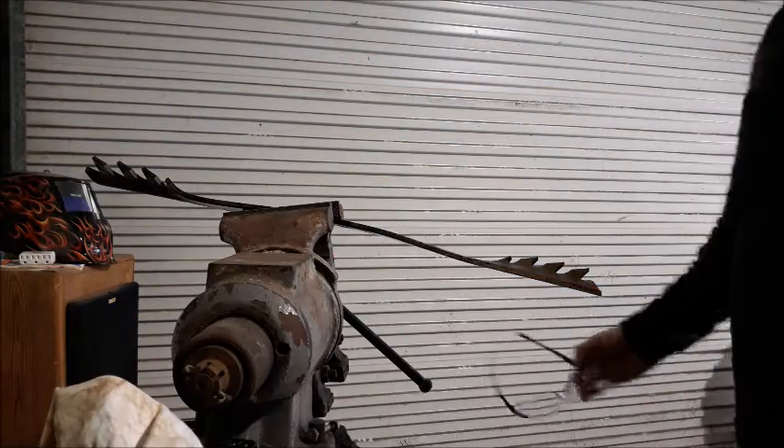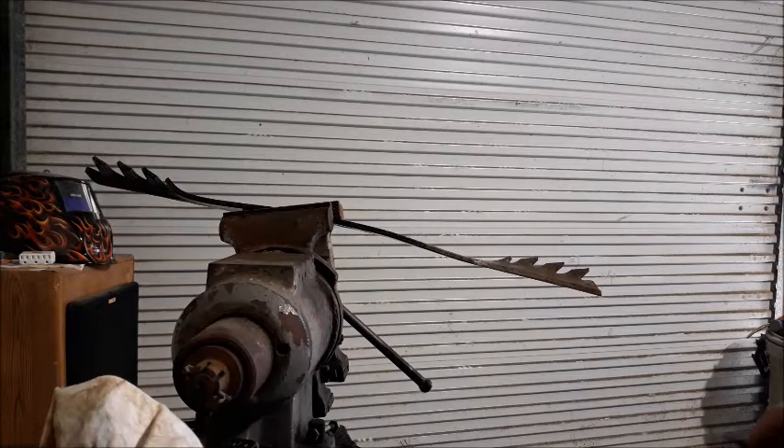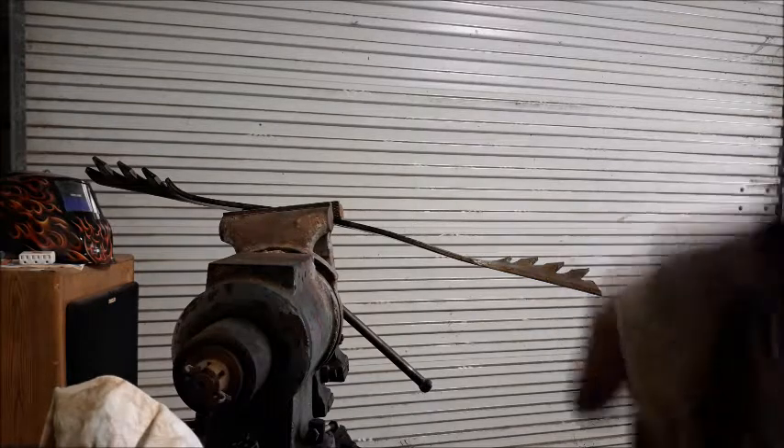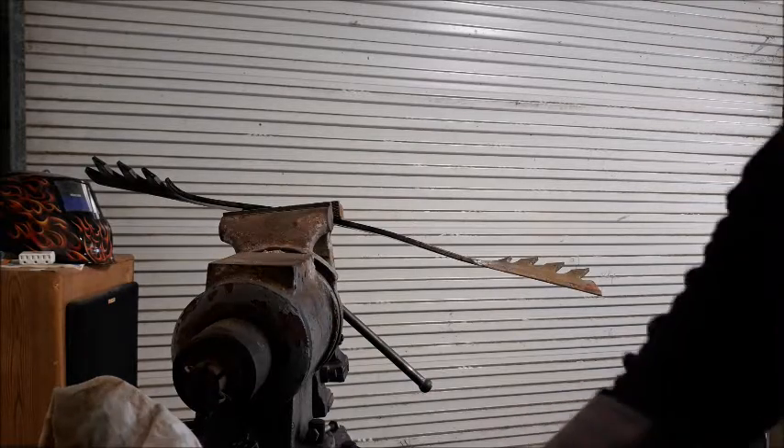We've got the blades in our vise. It's not a great way to shoot a video on how to do this with a grinder, but anyway, I'm going to use just a simple angle grinder that you can get at a home improvement store. Safety always — gloves, eye goggles — and I'm going to show you how to do this with just a simple angle grinder.